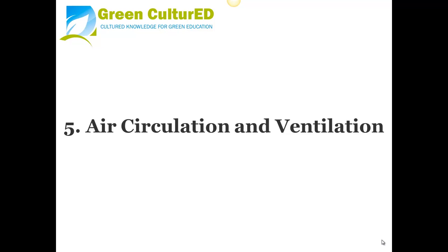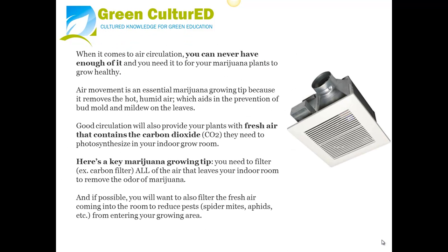Tip 5: Air Circulation and Ventilation. When it comes to air circulation, you can never have enough of it, and you need it for your marijuana plants to grow healthy. Air movement is an essential growing tip because it removes hot, humid air, which aids in the prevention of bud mold and mildew on the leaves. Good circulation will also provide your plants with fresh air containing the carbon dioxide they need to photosynthesize. A key tip: filter all of the air that leaves your indoor room to remove the odor of marijuana, and if possible, also filter the fresh air coming in to reduce pests from entering.